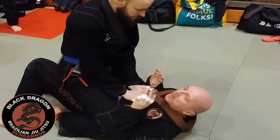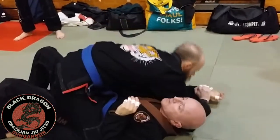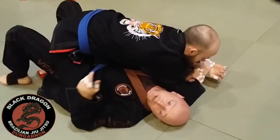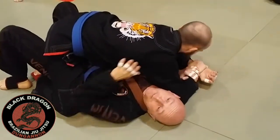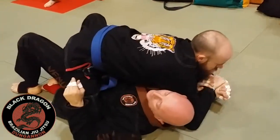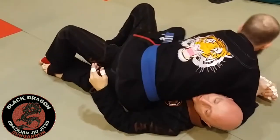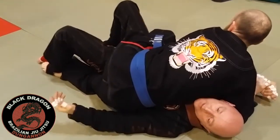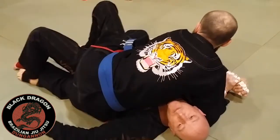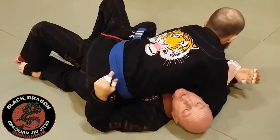We were looking at the Americana escape from mount. So if Carol hits the Americana on this arm, we were talking about making the shoulder heavy. Then we looked at the Heisman escape where I'd be pushing on this arm to take him over. Then last time we looked at Carol countering this by putting in a hook, making his hip heavy, coming up on the other foot. For me to actually use the Heisman, I might have to bust him off the mount, so it's not really going to happen.